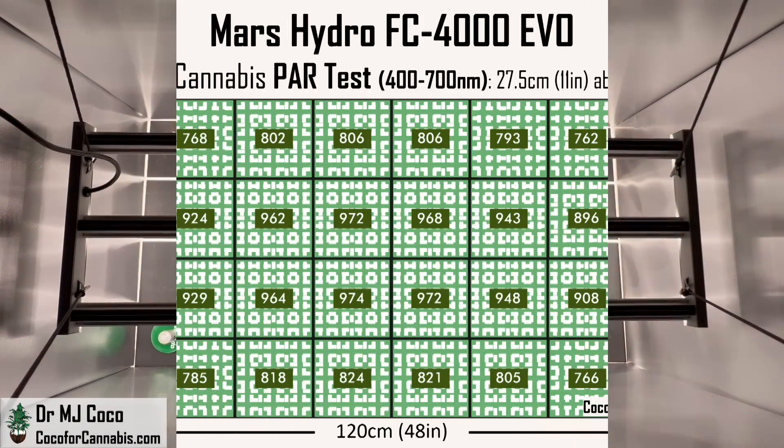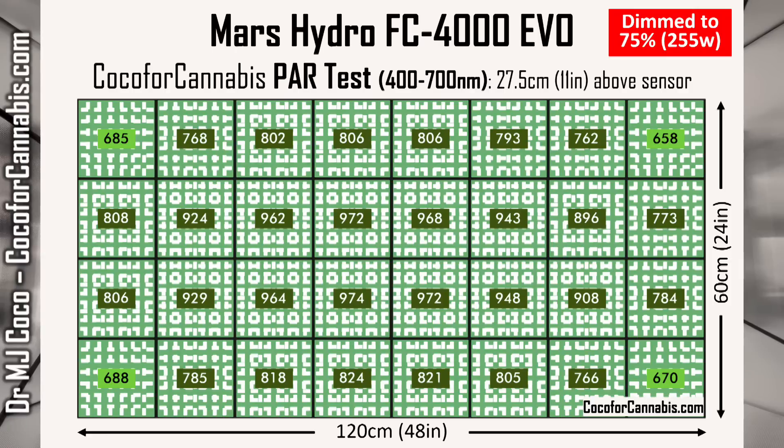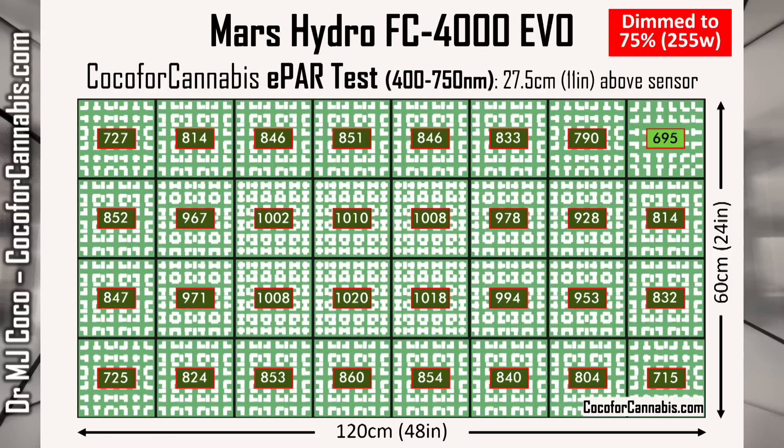The coverage in these new tests is really impressive. Granted, the edge and corner values did drop, but we're at about 75% power and the corners are still in the high 600s in the PAR map. In the ePAR map, the corners are in the low 700s. They are slightly lower densities than we got in the first test, but this is plenty of light to grow an excellent crop. To understand the big advantage of running the FC4000 EVO this way, we need to see the numbers.